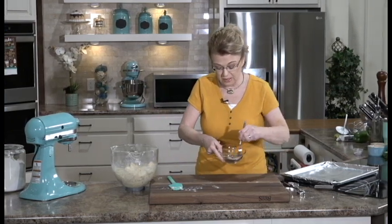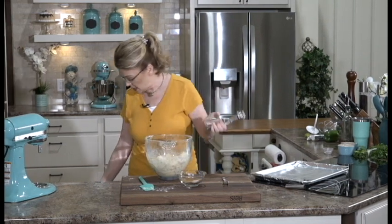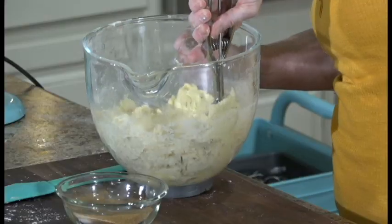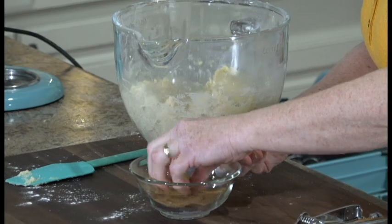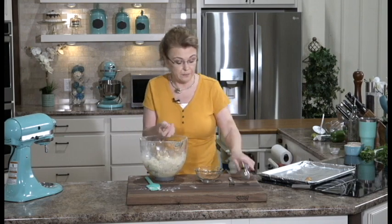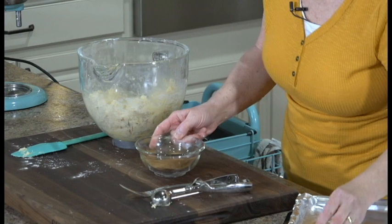I have here some cinnamon and sugar mixed together. I like to use an ice cream scoop so all my cookies end up the same size — if you don't have one, just use a couple of spoons. Get a scoop of your snickerdoodle dough, roll it into a ball, coat it in the cinnamon sugar, and place it on an ungreased but lined baking sheet about two inches apart. Bake at 400 to 420 degrees for about eight to ten minutes. I'm just going to get these all on the baking sheet and get them in the oven.